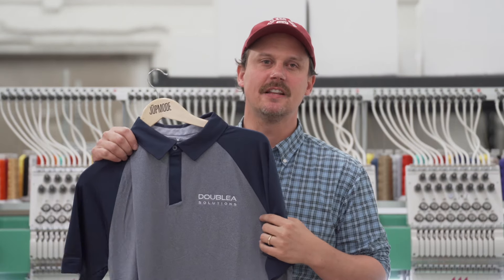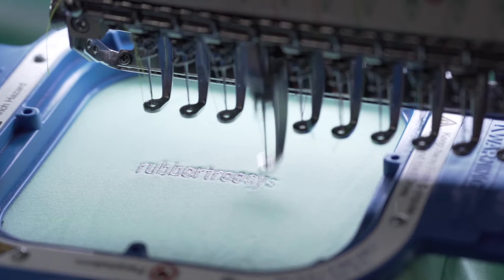Number two: keep your text at least a quarter of an inch tall. That keeps it legible and this machine can sew it out cleanly.